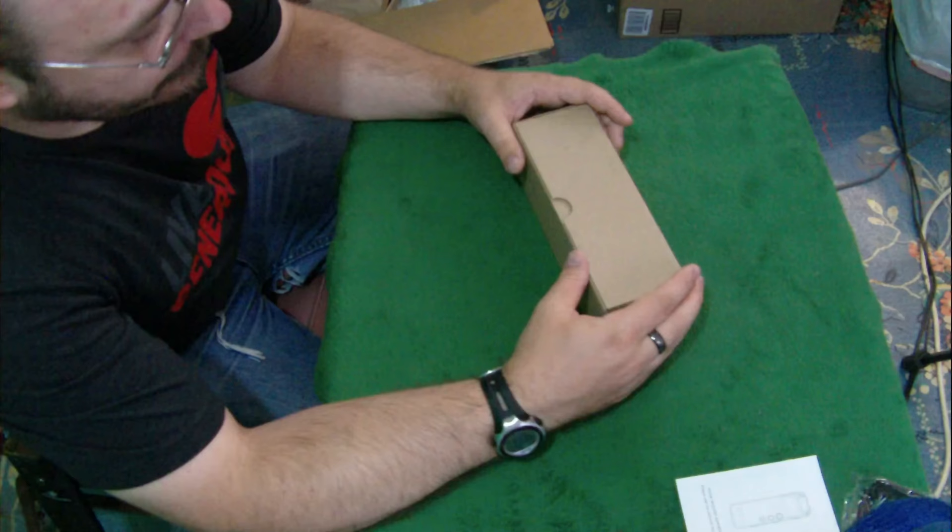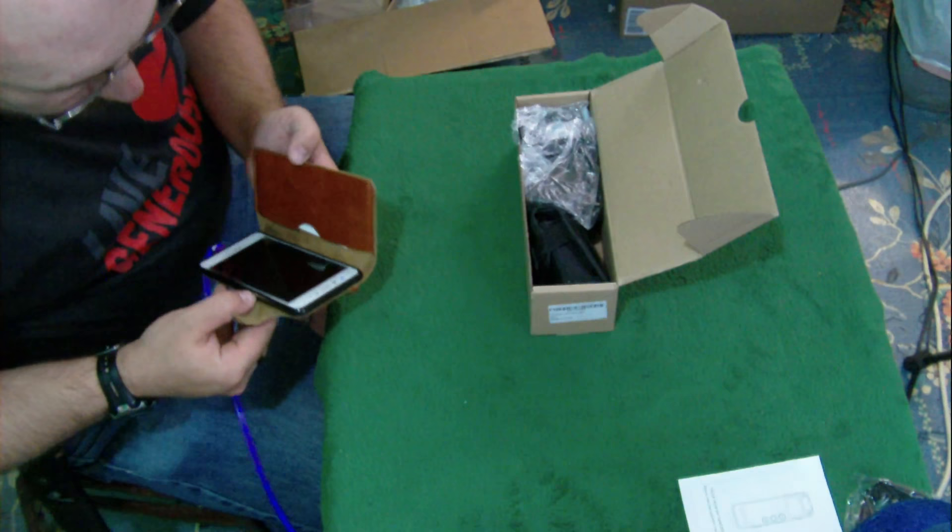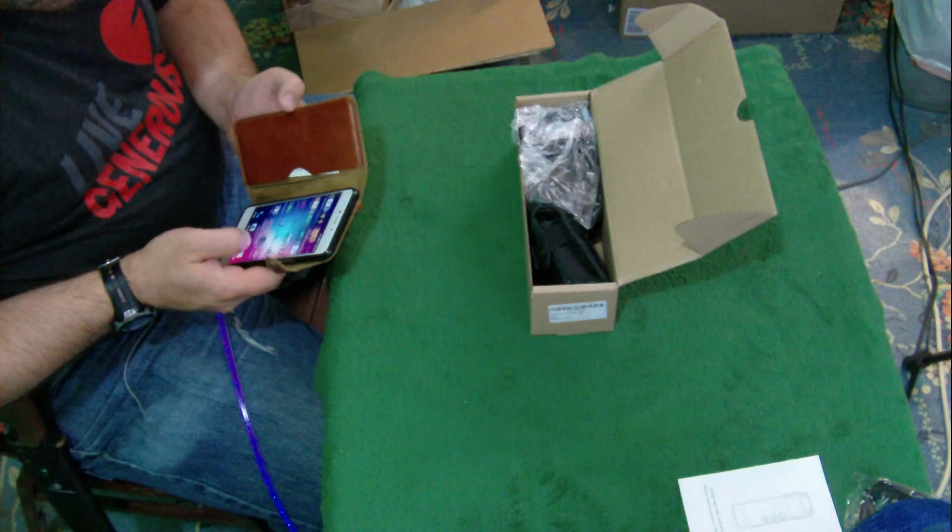I don't know if it is. I got a flashlight before that they sent me that was 10,000 lumens — this one I think is 8,600. I have to go back and read it again.